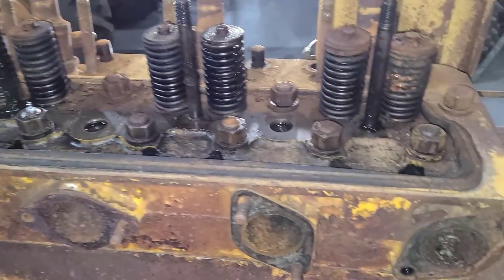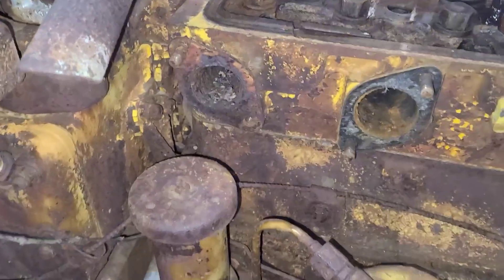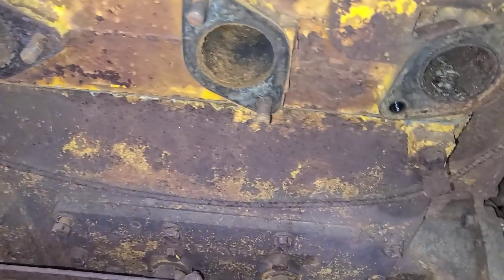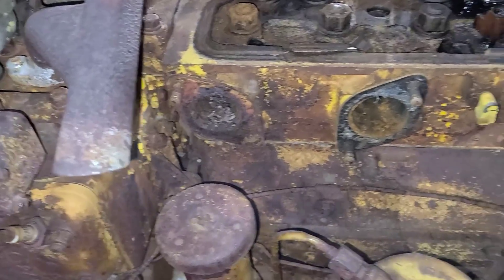With the other side bolts removed, we'll move on to getting all these off. These are all loose, so we'll use the impact to take them the rest of the way. One thing I did notice is this pony motor exhaust is going to have to come off before we lift the head up — there's just not clearance to slide up the studs. We'll pull the exhaust so I know we have room.